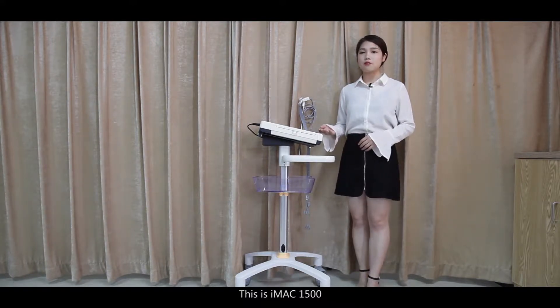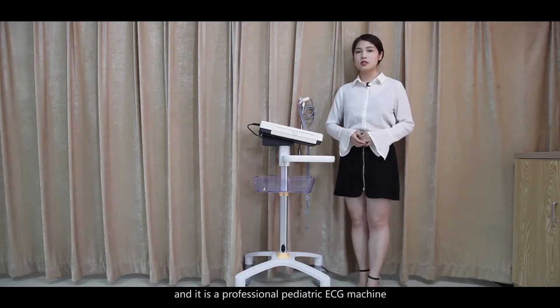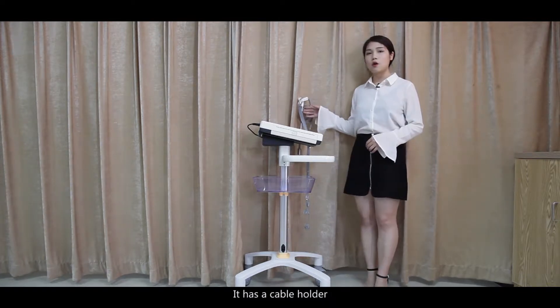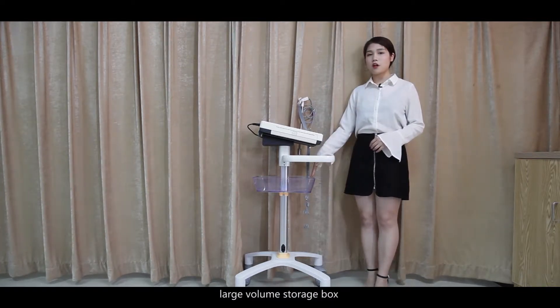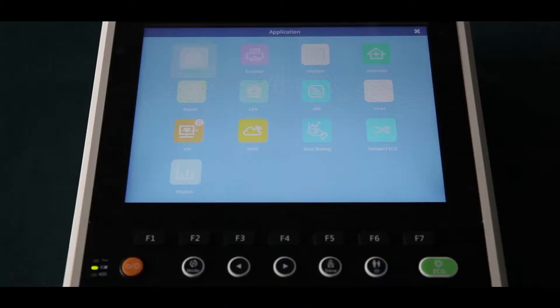This is the iMac 1500. It was published in 2017 and is a professional pediatric ECG machine. It has a cable holder, large volume storage box, and you can also move it conveniently. The iMac 1500 has a 10.4-inch touch screen.